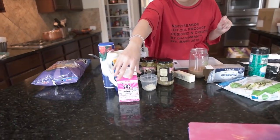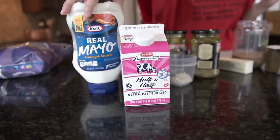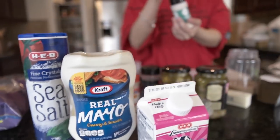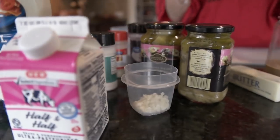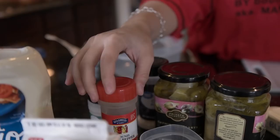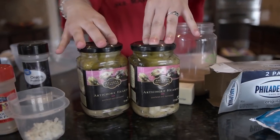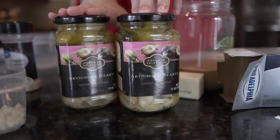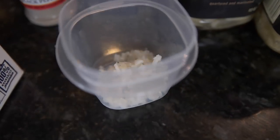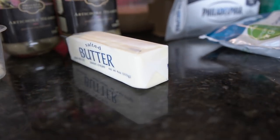So that first special ingredient is half and half. I'll go down the line of everything we need: half and half, some mayo, sea salt, garlic salt — you can use garlic powder, but I really love the tang of garlic salt — ground black pepper, onion powder, two cans of 12-ounce artichoke hearts, marinated and quartered, some elephant garlic, and of course a stick of butter.